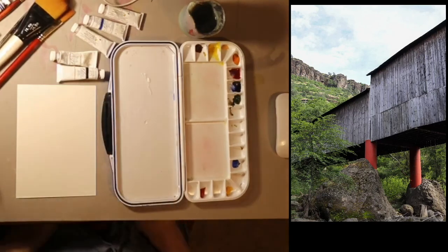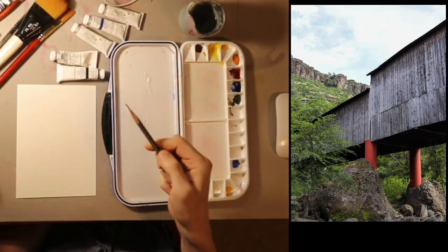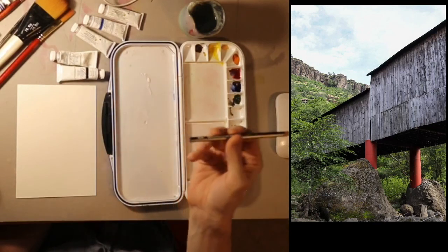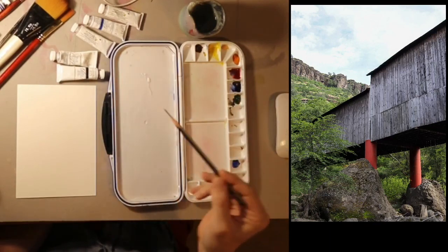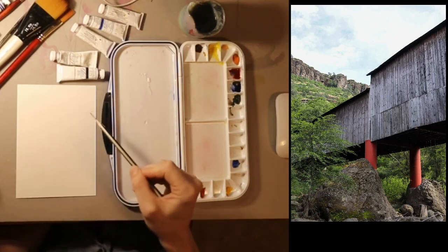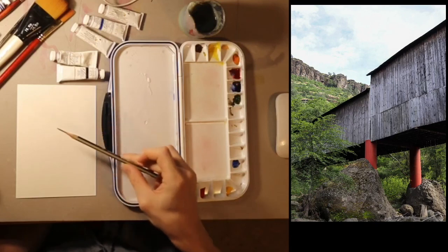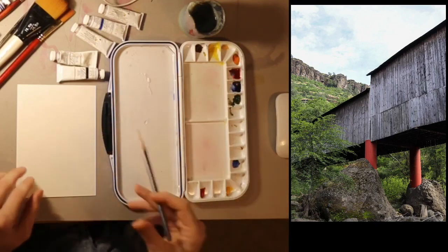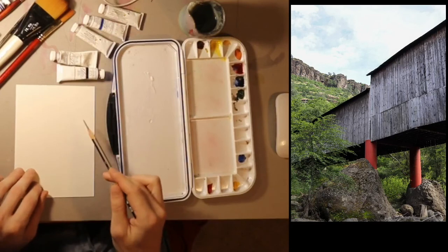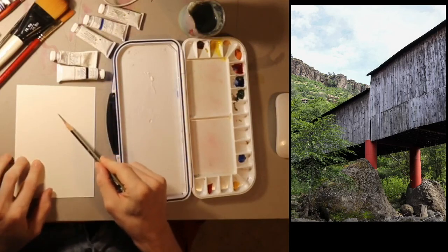You don't want to overwork it. Today, as always, I want to start with the biggest shapes I see, and I'm going to sketch it out in pencil. If we look at our picture, I see a lot of diagonal lines happening — in the roof, in the floor, and in the mountain range coming the opposite way. I really like that, so I want to make sure I get that effect.